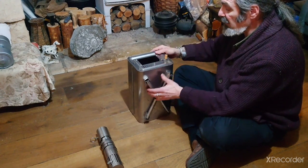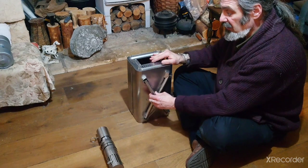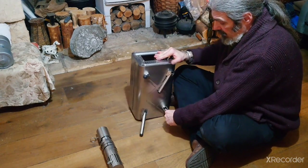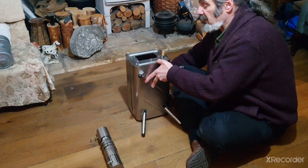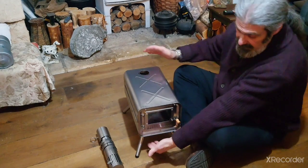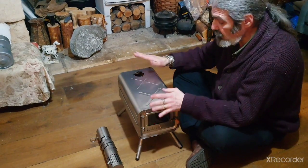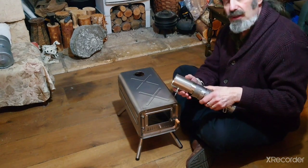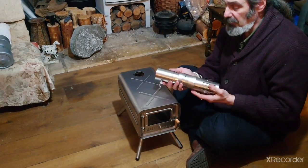Then you have the latch assembly. The bottom has four folding legs, so when fully assembled on the legs it stands proud of the ground — you don't have to worry about scorching the ground. And this brings us to the stovepipe assembly.